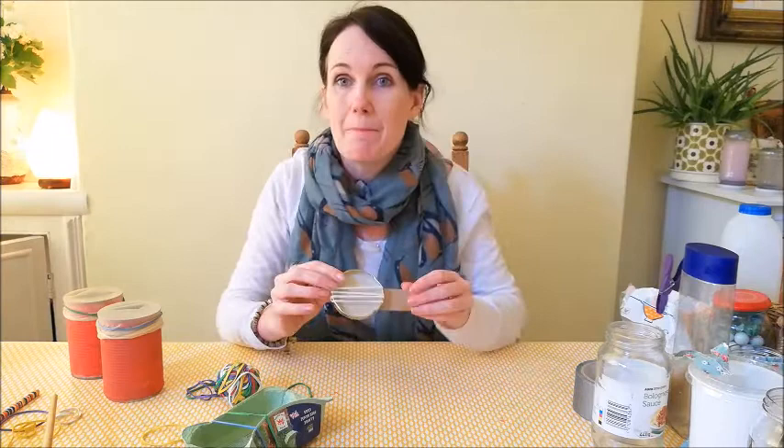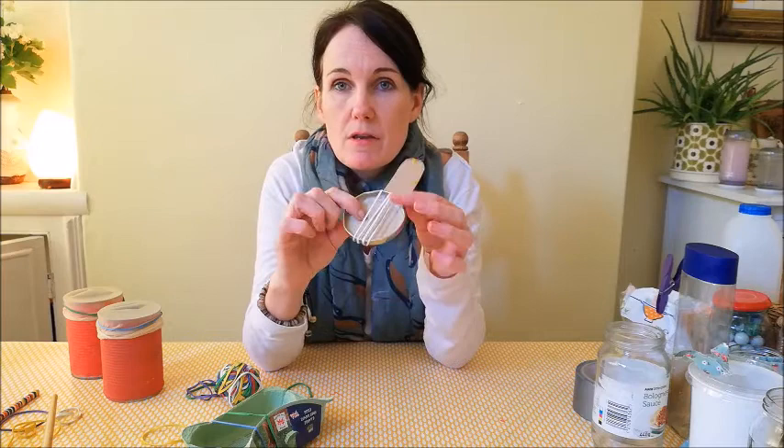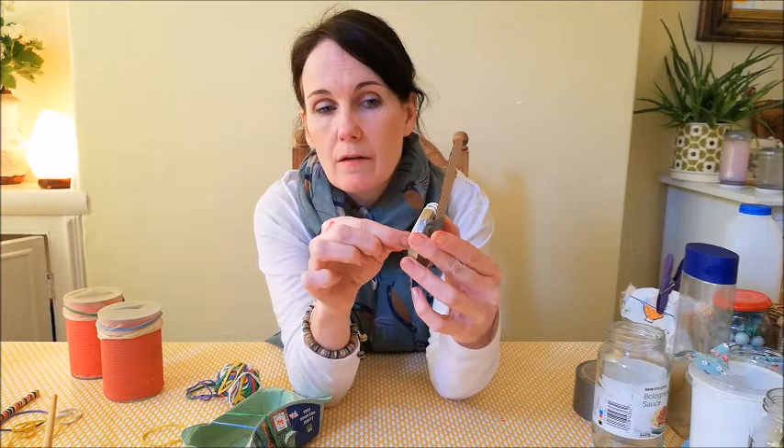Today we're going to be doing a mini banjo — this is what we're going to create as our string instrument. All you need for this is a lid, a jar lid, a piece of cardboard, some tape, and some elastic bands.